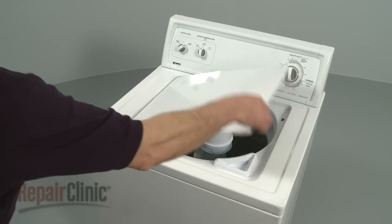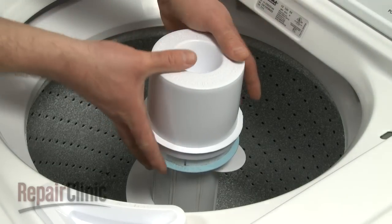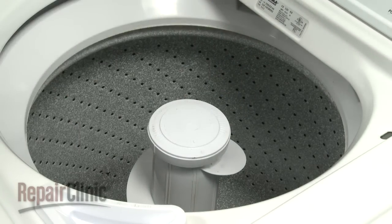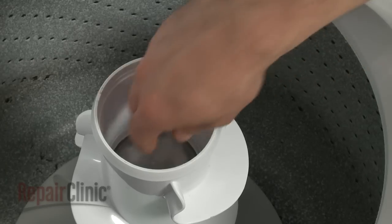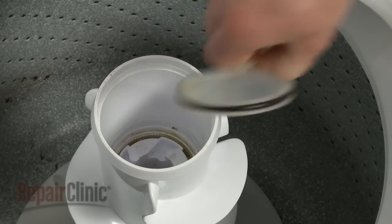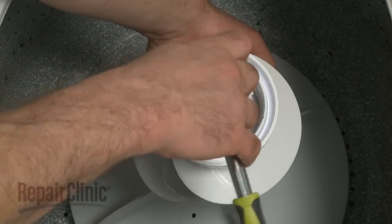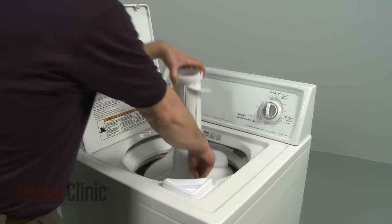Next, you will need to remove the agitator. If your model has a rinse dispenser, pull the lock ring up with your fingers and twist the dispenser upwards to remove. Next, remove the agitator cap. Depending on your model, you may also need to remove a dust cap. Hold the agitator base and use a 7/16-inch socket to remove the bolt and washer, and pull the agitator upwards to remove.